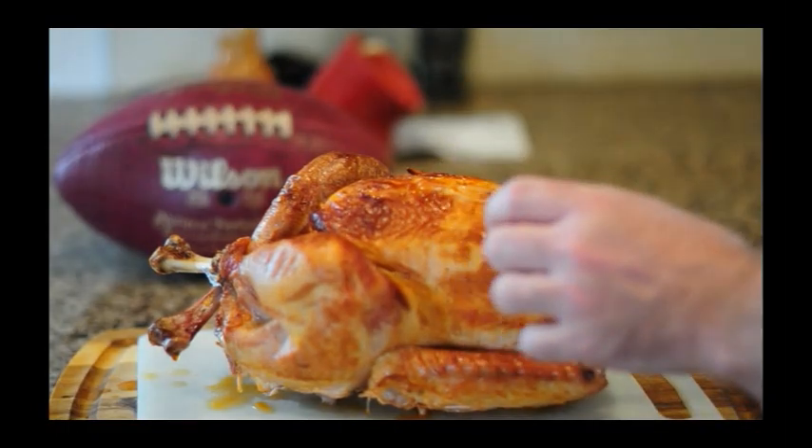I only went with a small six-pound turkey on this. I plan on eating this thing all by myself in one sitting, so there's no reason to be a glutton about it, right?